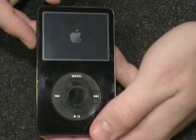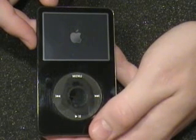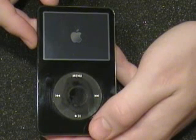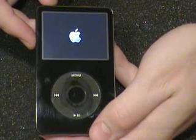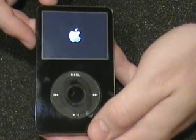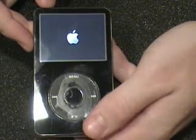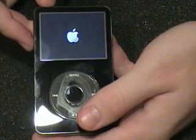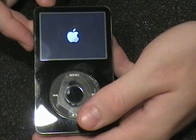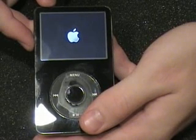If you see the Apple logo after you have taken the hold button off, you want to press the menu button. Once you see the logo, that is a good sign when the iPod lights up. When the backlight on the LCD screen lights up, that is also a good sign. And when the menu comes up, that is the best sign.